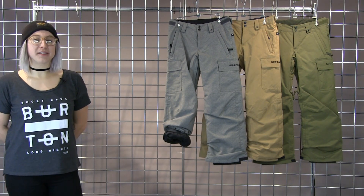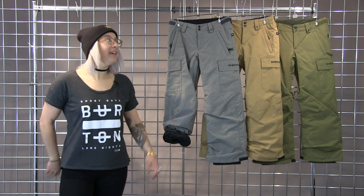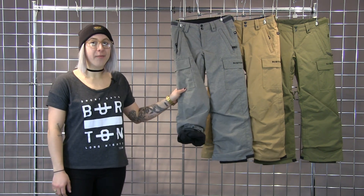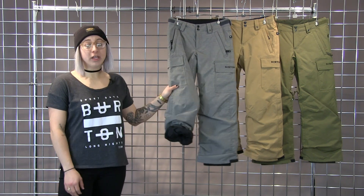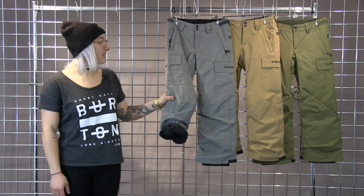Hi, my name is Sam, and we're here with Winter Kids to talk about some of our great youth product. Here we have the Boys Exile Cargo Pant. This pant is really warm and waterproof, a great pant to get through the snow season.